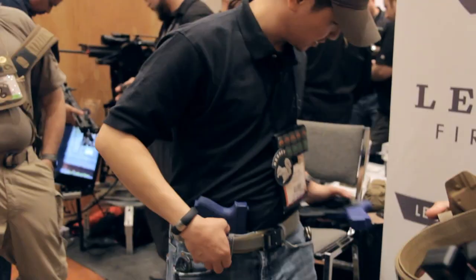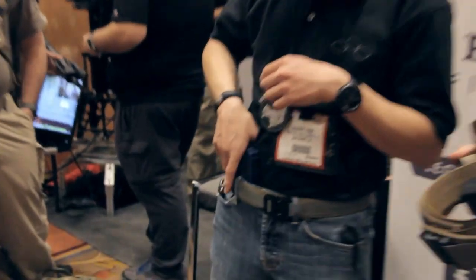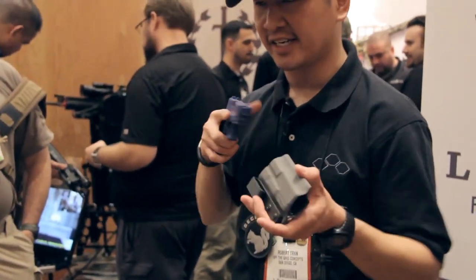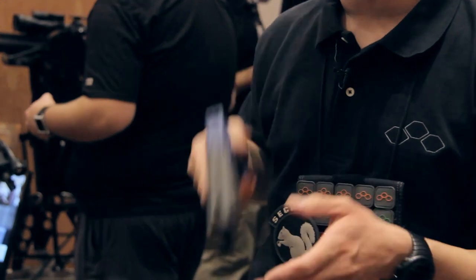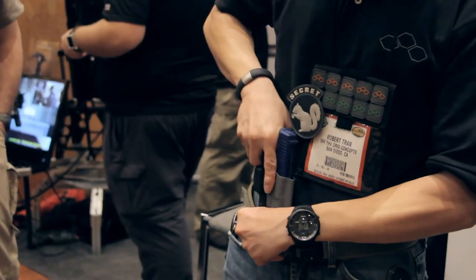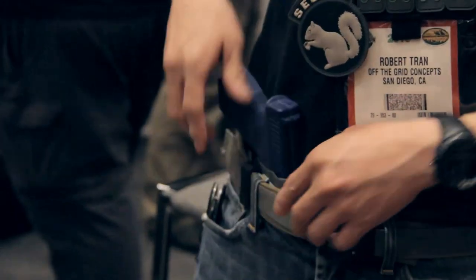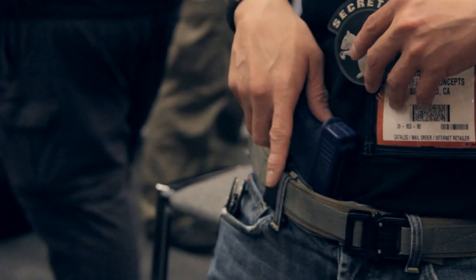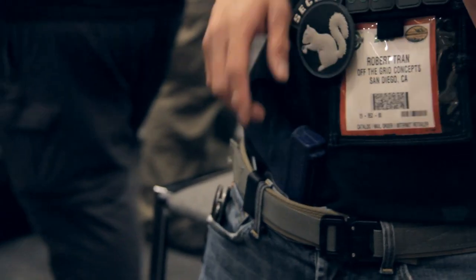Next up is our inside the waistband holster system right here. It's a full sleeve, so you can practice shooting and reholster without burning yourself. It just clips right in. It's got a semi-adjustable cant system, so when it's inside, it's a very comfortable setup.